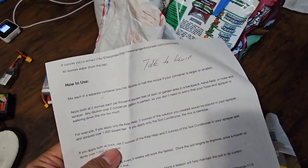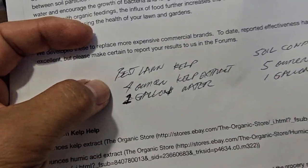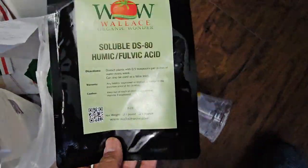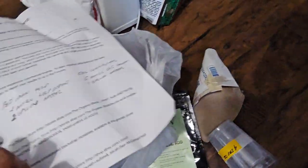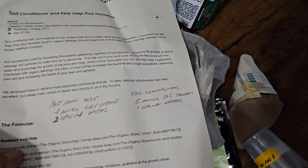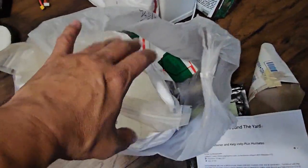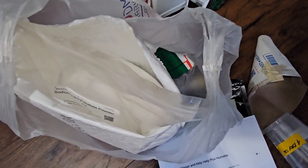There's also a printout — notes from talking to someone named Kevin, maybe from an online forum. The instructions say: best lawn recipe — four ounces of kelp extract, one gallon of water to improve the soil, and five ounces of SLS powder as a soil conditioner.